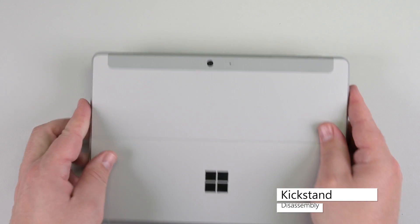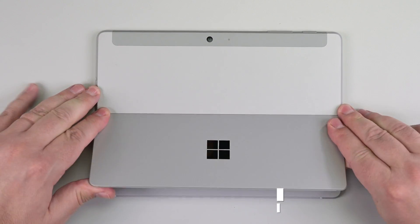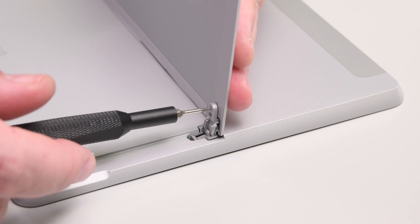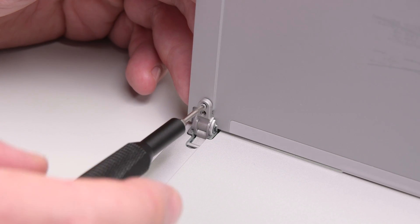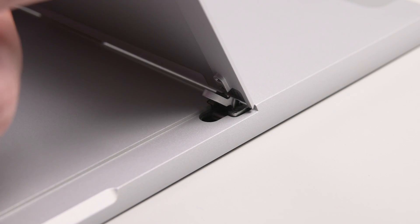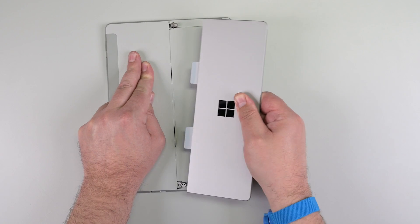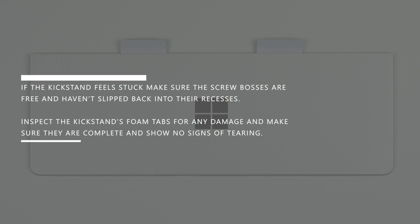To begin disassembly, lay the device screen side down and open the kickstand to about 90 degrees. Hold the kickstand behind the hinge with a finger, and use your T4 Torx driver to remove the two hinge screws on each side. While grasping both hinges, lower them to about 45 degrees, and then pull the kickstand up and away to free it from the screw bosses. Firmly hold the center of the device in place with one hand, and then pull the kickstand with a moderate amount of force until the foam inserts slide out of the device. If the kickstand feels stuck, make sure the screw bosses are free and haven't slipped back into their recesses.